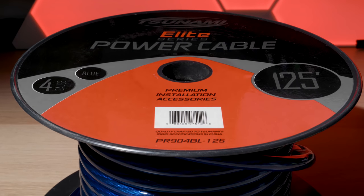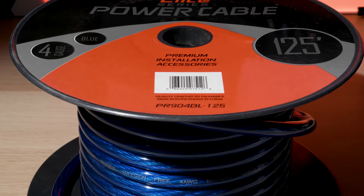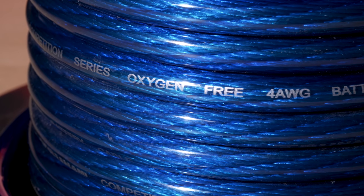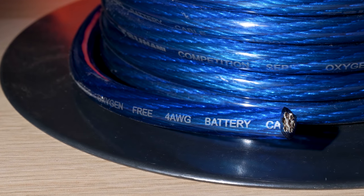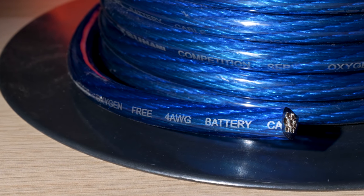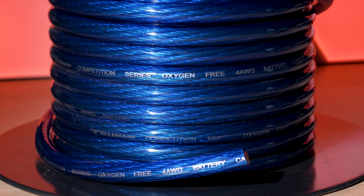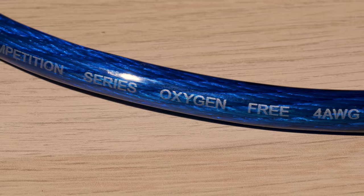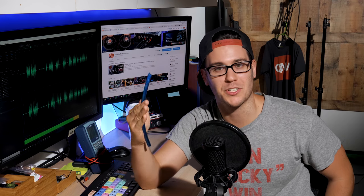Ideally, I recommend specifically designed car audio power, ground, and speaker wire — specifically OFC, oxygen-free copper. OFC is a copper alloy that's been refined to remove all but a trace amount of oxygen. By removing the oxygen and other impurities, you're left with a metal that's more conductive and less susceptible to corrosion.